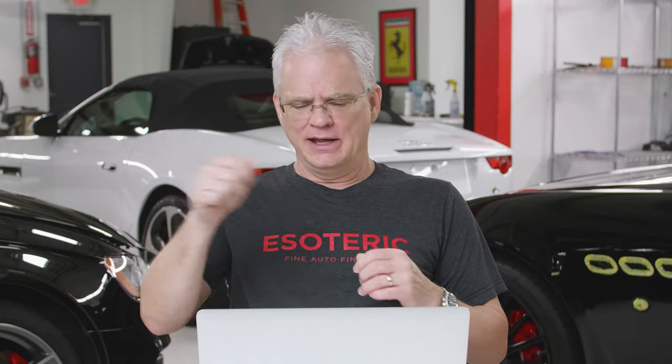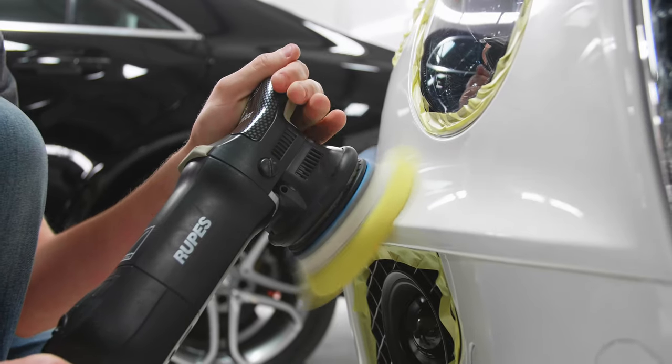One of the things we talk about here in the Elite Detailer Academy: you don't need to use 10 rolls of tape on a car. Less is more — we just want to get the necessary areas. Two, taping is not an art project. You see pictures where people have this perfectly taped-up headlight or taillight — it's a complete waste of time and money, it makes no difference whatsoever. All it does is get oohs and ahs because it looks cool in a photo.